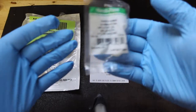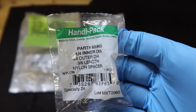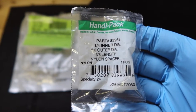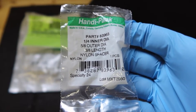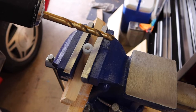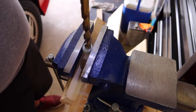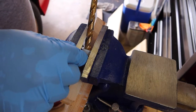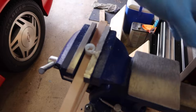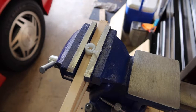I just picked up these spacers from Menards. They have the correct outer diameter but the inner diameter is a quarter inch, so let's drill these out to 3/8 inch and put them into the car. I got my 3/8 drill bit — let's get it done.